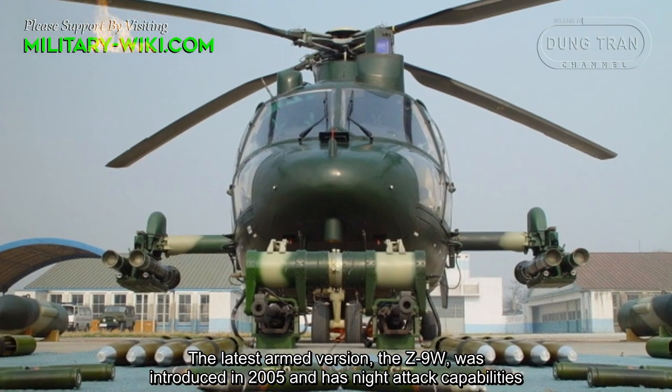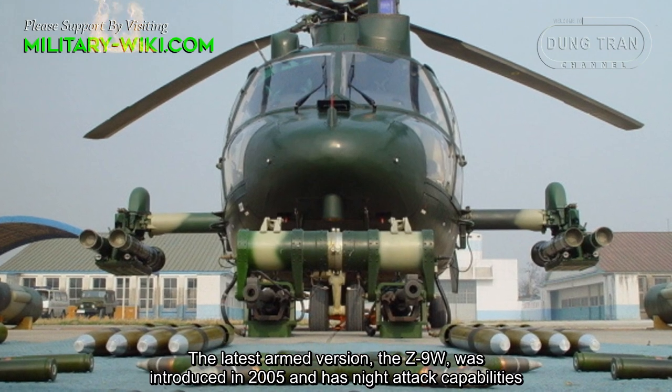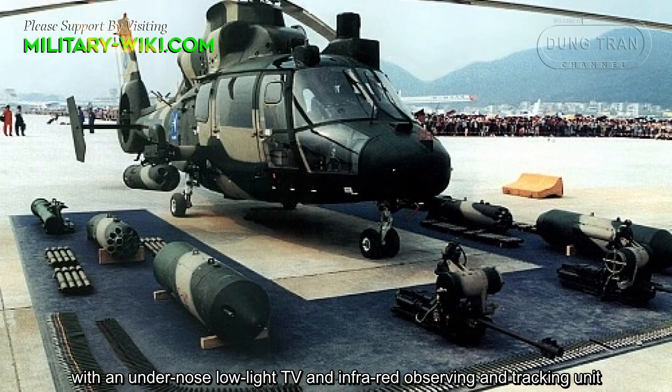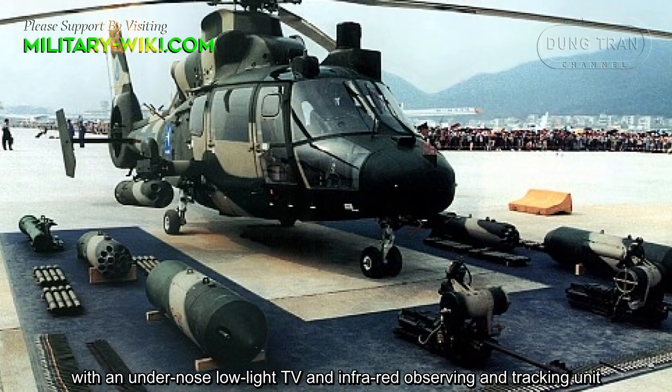The latest armed version, the Z9-W, was introduced in 2005 and has enhanced attack capabilities, with an under-nose low-light TV and infrared observation and tracking unit.